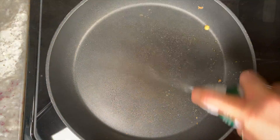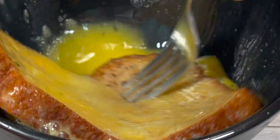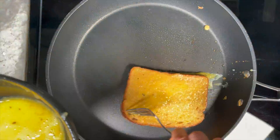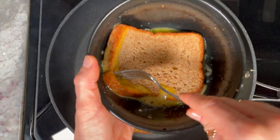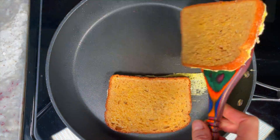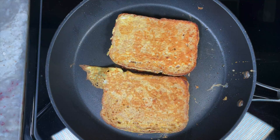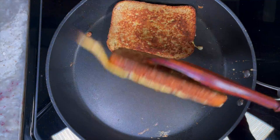I used three eggs for the egg mixture to make four sandwiches and it was just the right amount. If you're making more than four sandwiches, you'll need to use more eggs. These come out to one sandwich per serving — they are so fulfilling that I honestly don't think you'll need more than one to be full.